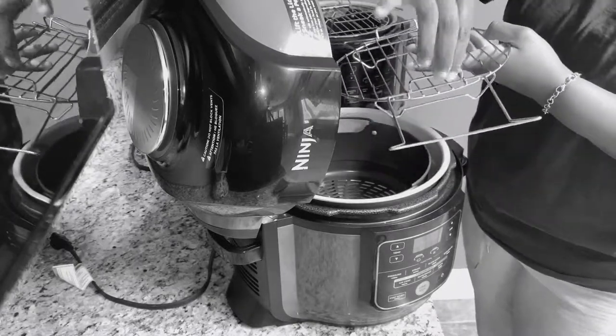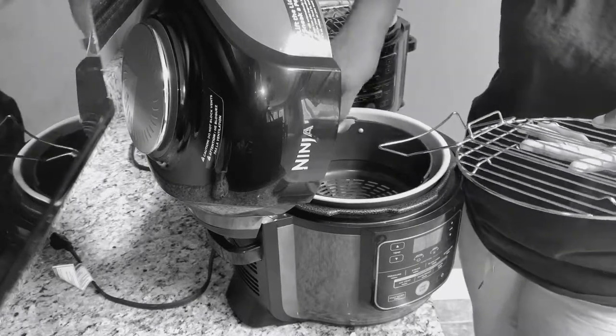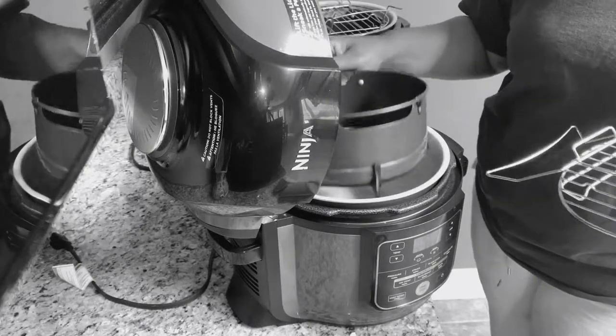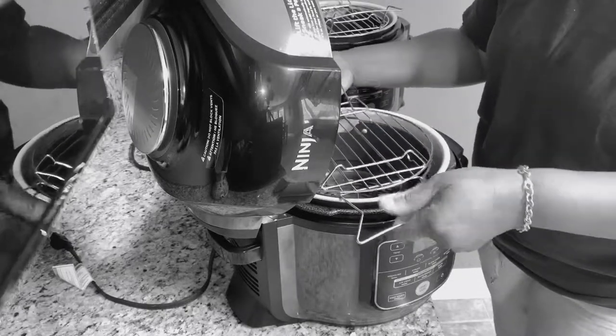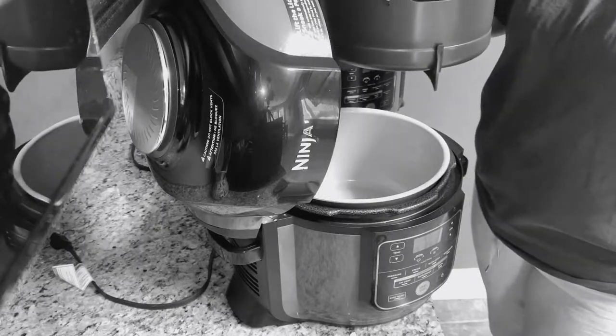These two little handles right here — they fit into these two sides right here. Very simple. Very quick. Turn it over here, turn it over like so, hover it over the two holes, and just close it. And that's it.